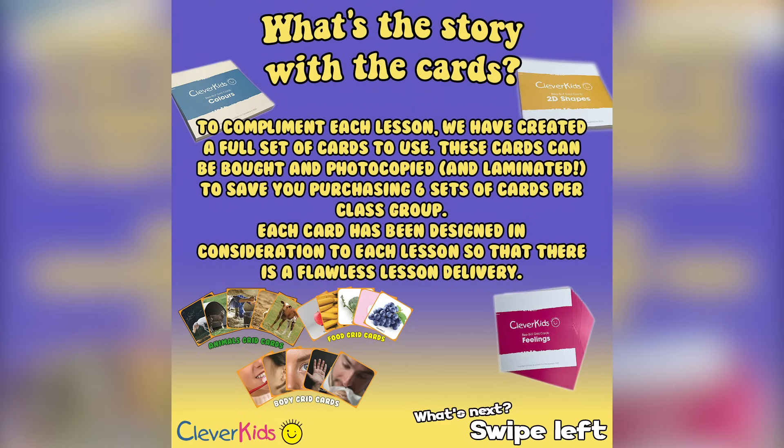I know this video is getting a little long but I'm nearly finished, I promise. You've seen and heard me mention the cards earlier — these are designed to complement each lesson. We've made a set of cards for every single lesson, giving you the entire package. These are available in the section where you find the books.